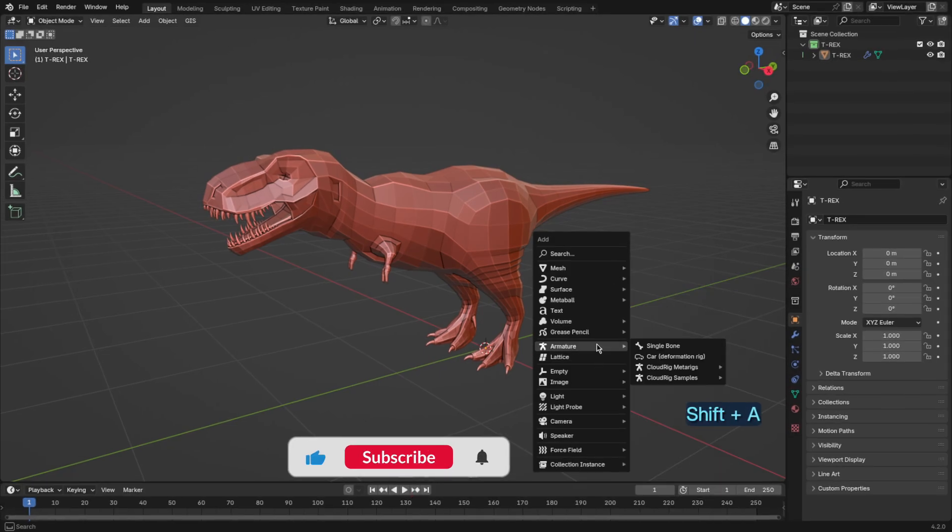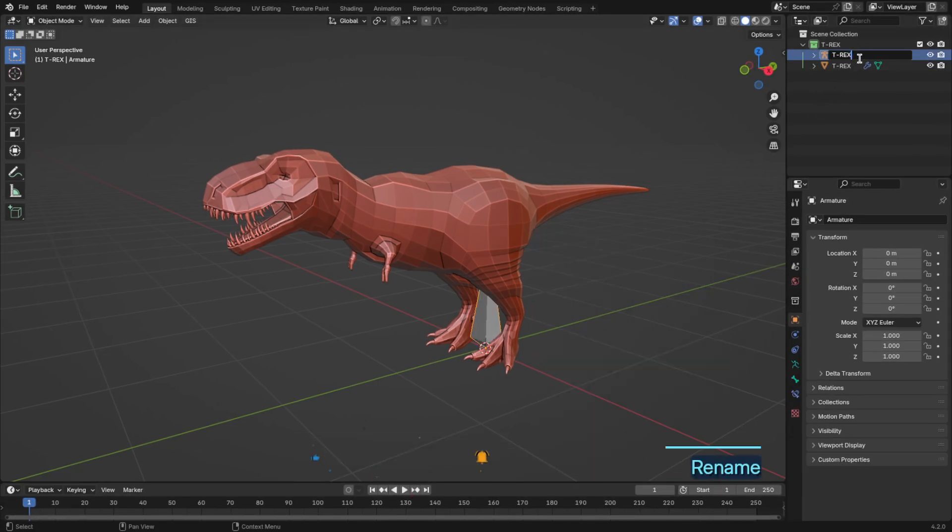First, I started by positioning the rig so it fits perfectly with the shape of the T-Rex model.